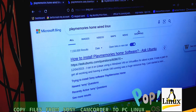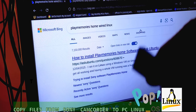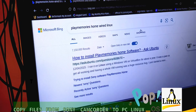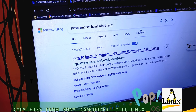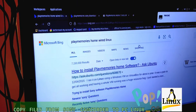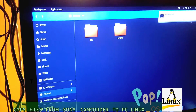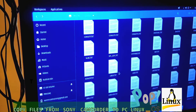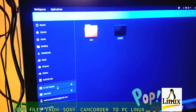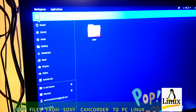Now I'm going to attach the camcorder to the computer through USB. When you do that and open the files, there is nothing there — absolutely nothing. There are 63 gigabytes on the device but nada, zero files visible.